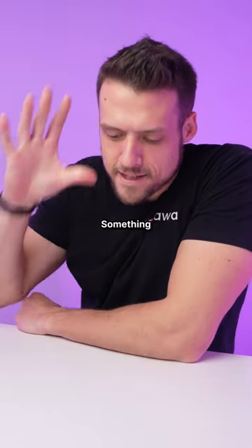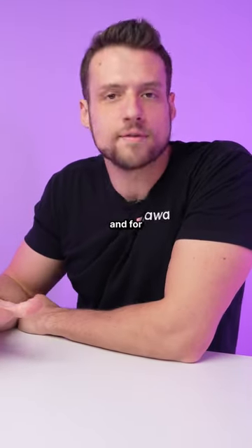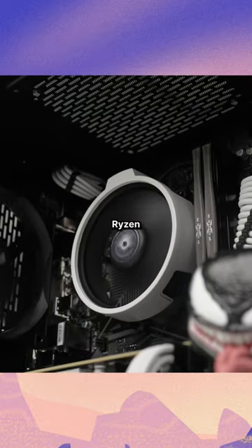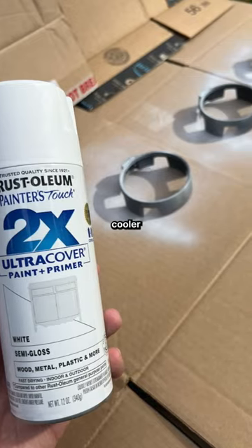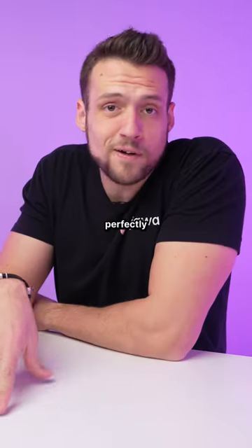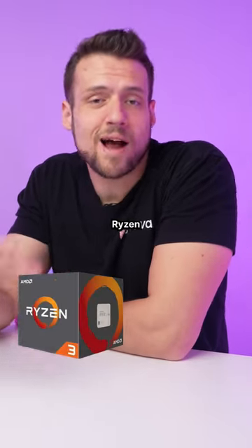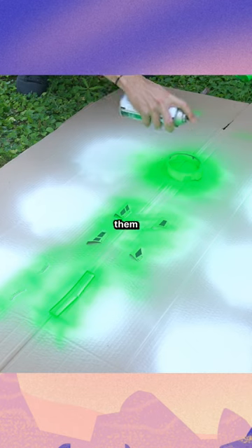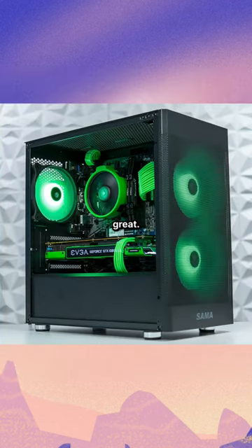For Ryzen-based gaming PCs, something needs to be settled once and for all. A common tactic that PC flippers like myself do for budget Ryzen builds is paint the stock CPU cooler that it comes with instead of spending the extra money on a different cooler. This is perfectly fine because for Ryzen 3s and Ryzen 5s, the stock cooler is definitely all that you really need. And painting them doesn't take that much extra time and the end result looks great.